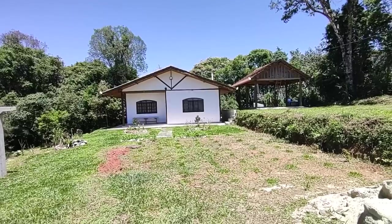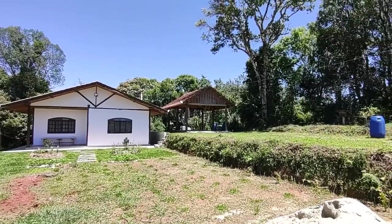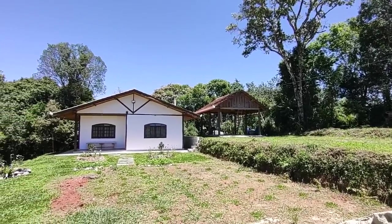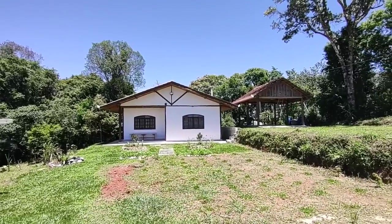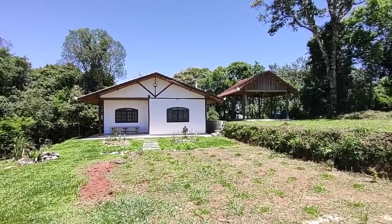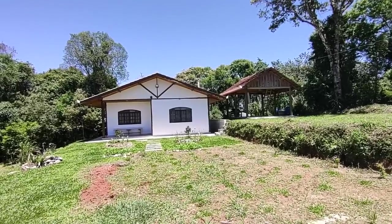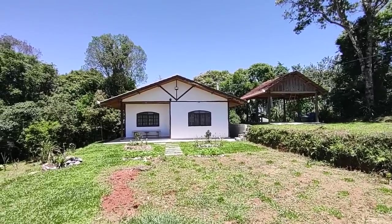So now, guys, let's do a tour and show all the details of our finalized Pau a Pique house. I invite you to meet it. We moved in November of last year, so it's been a year that we live here. We finished the internal part first, and were already living here when we finished the external part. After two and a half years, practically, we managed to finish.